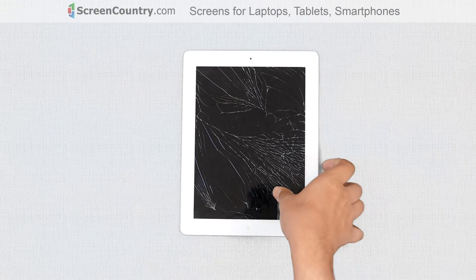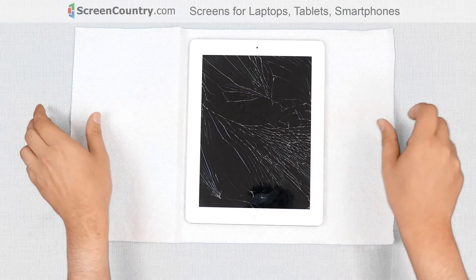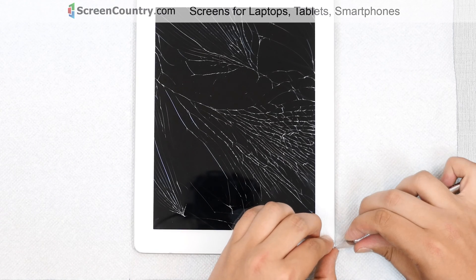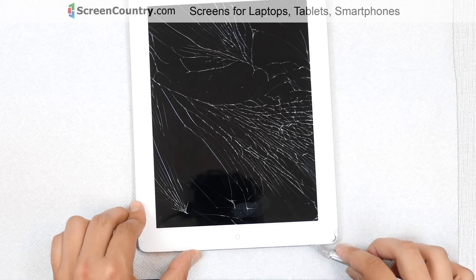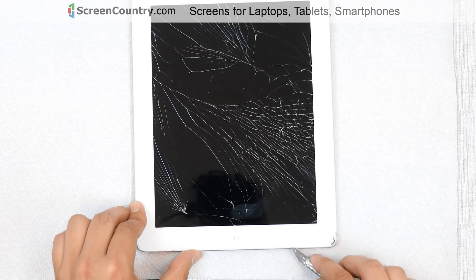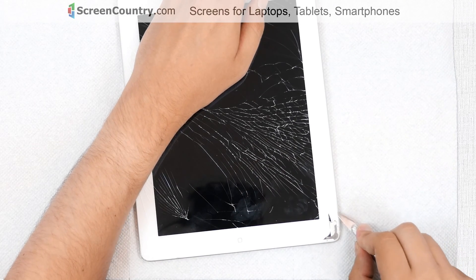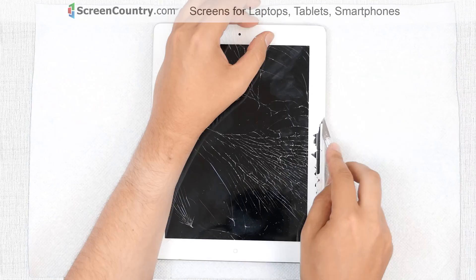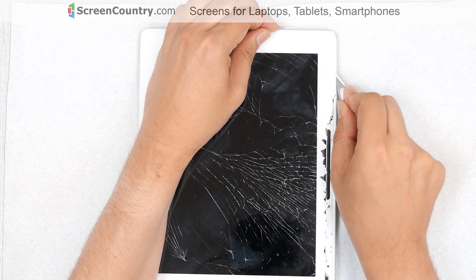Place a paper towel under the iPad so that small pieces of broken glass can be easily collected. Take a knife and start opening the device from the bottom right corner. Do not insert the tool more than a quarter of an inch deep, otherwise you could damage the internal cables. Remove small pieces of glass while moving the knife along the edges of the iPad. Reapply heat to soften the glue as needed, and work your way around the perimeter. Take extra care around the volume and power buttons.